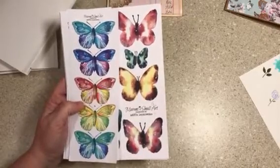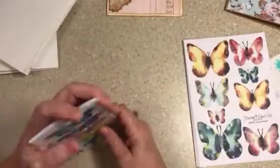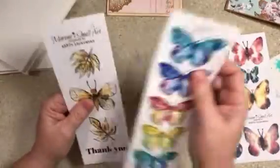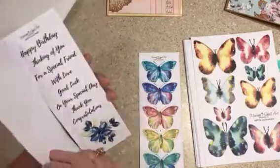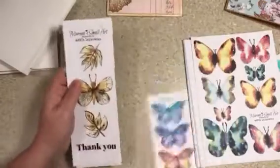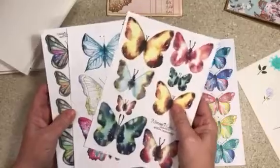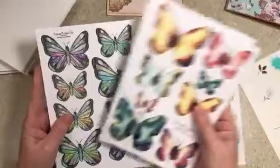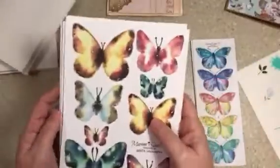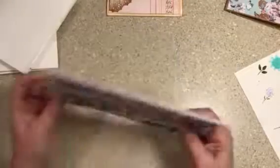I went to Maramee's — Maramee's Small Art — on YouTube, and I ordered some from her Etsy shop. She does watercolors. Aren't these just beautiful? I love butterflies. Every time I see a butterfly, I think of my mom. I'll be outside talking about her and a butterfly passes by and I'm like, 'Aww, hey mama.' It just makes me feel good. Her artwork with watercolors are just gorgeous, and she splatters these with white. It's so pretty. I am excited about that.